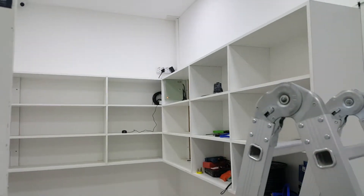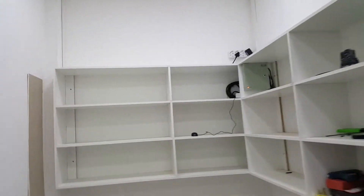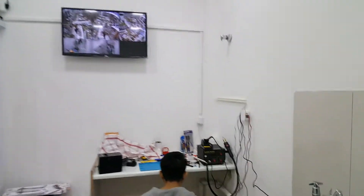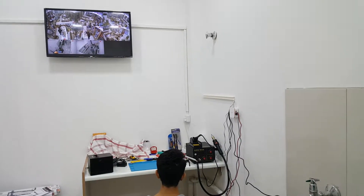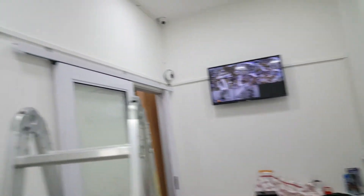I moved the screen from here — before I had put the screen there, but now I moved it here on the wall. I also gave the extra point for the technician for the electric point. So everything is done now.